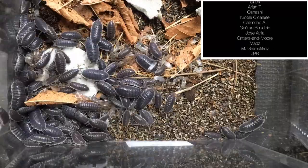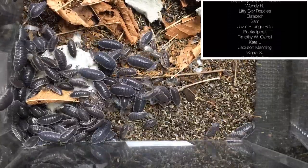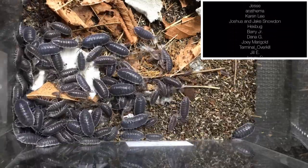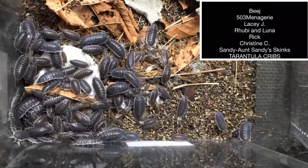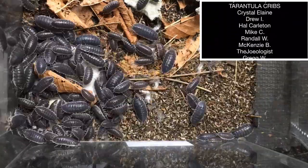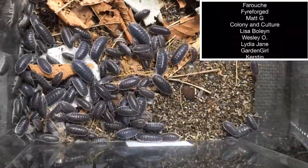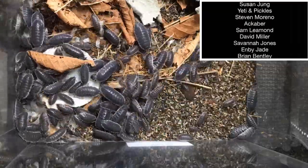Porcellio hoffmannseggi 'Agai Black' is one of my favorite of the giant Mediterranean Porcellio species, partly because they're very active and have an excellent feeding response as you can see here. They're quite prolific and they're not shy — they will be out and about during the daytime. And even though they're not the most colorful, they do have an attractive although very narrow skirt around their body and kind of a nice glossy look to them.